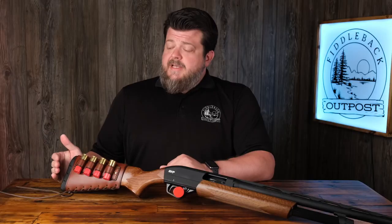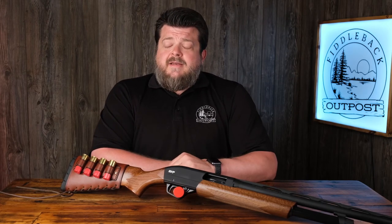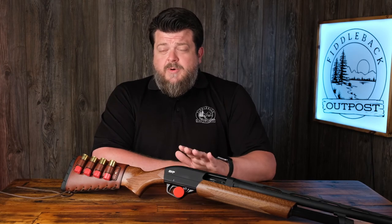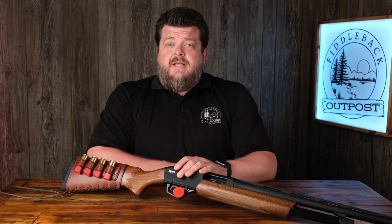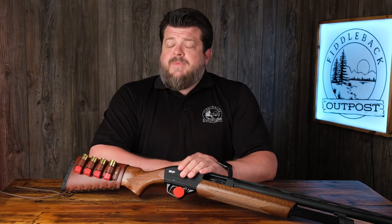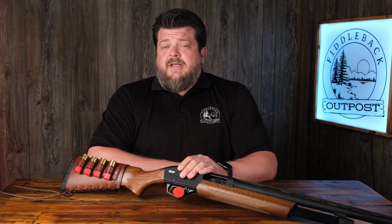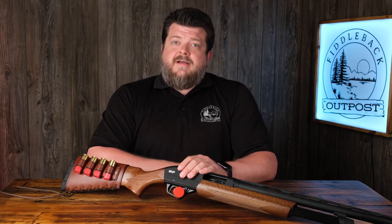That's basically it. We've got our Arlo Custom Leather buttstock cover on our Winchester SXP and I'm ready to go shoot. If you need more information about the Arlo buttstock cover, check out our other video for an overview of the product — it goes into more detail about the options you can choose. I hope you found this video helpful, and let us know if you have any questions by hitting the contact page at FiddlebackOutpost.com. Thanks.